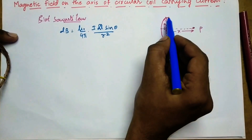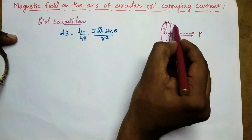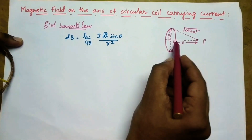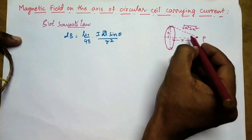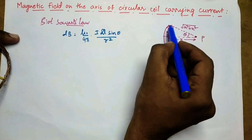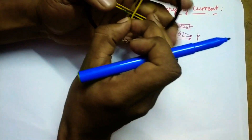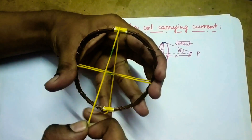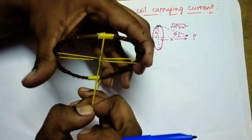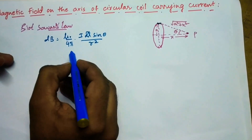Here r is the distance between the current element and the point. From the geometry, it is very clear that it is forming a right-angled triangle. So this distance is under root of a squared plus x squared, because hypotenuse squared equals side squared plus side squared. Now, the angle between the current element and the radius vector — the axial line forms 90 degrees with the current element in all directions. So whichever direction we move, the angle between the current element and the radius vector is always 90 degrees. Therefore theta equals 90 degrees here.